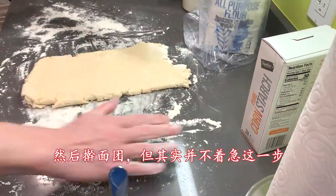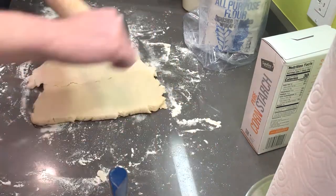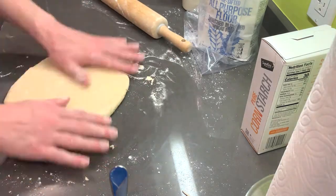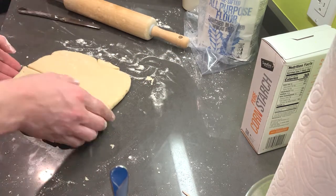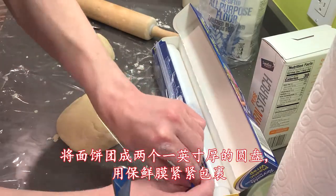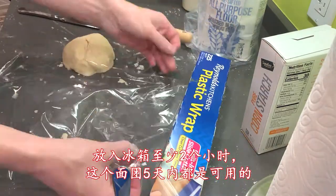Next, I rolled out the dough, but you don't actually need to do this yet. The dough needs to be done. Form the dough into two one-inch thick discs. Wrap it tightly in plastic wrap and put it in the fridge for at least two hours. This dough will keep for up to five days.